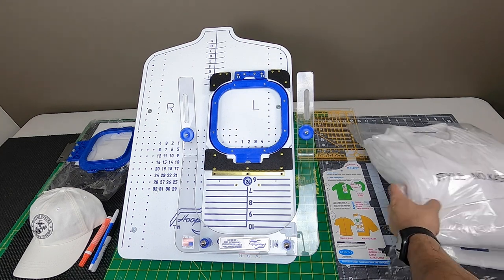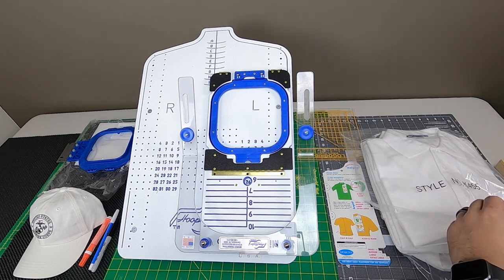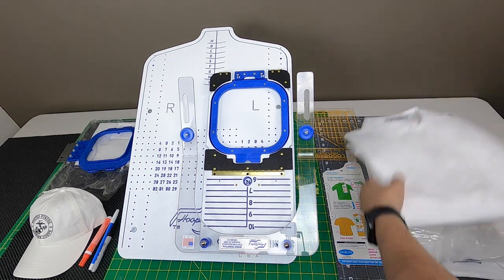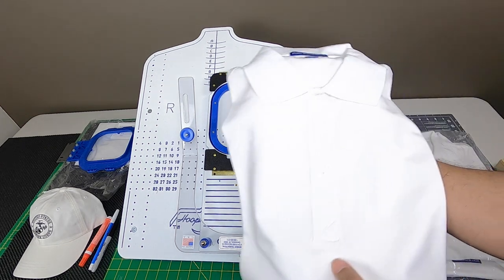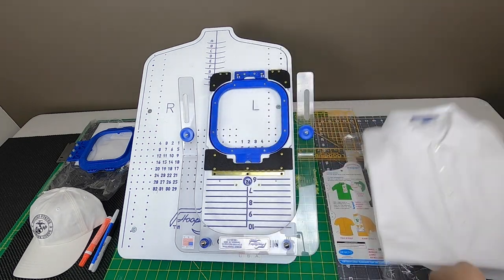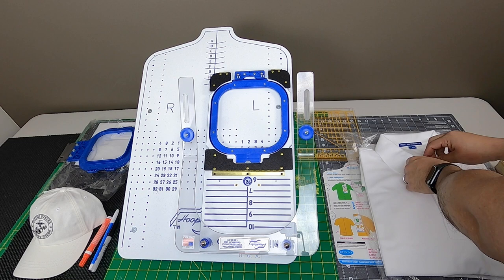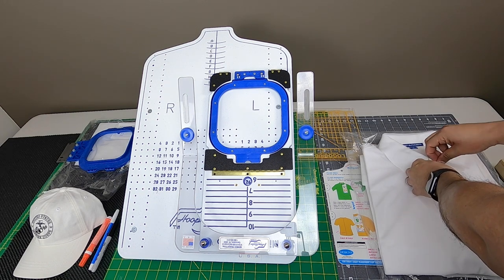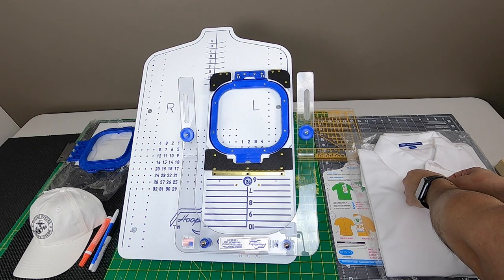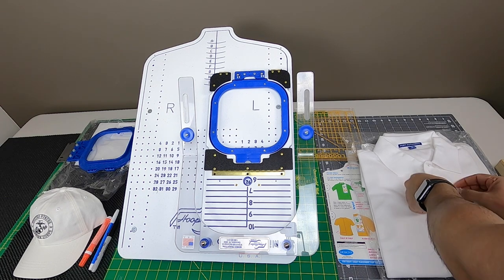In today's video, we are going to embroider on these Port Authority polo shirts. These are very nice shirts, especially to work with, very comfortable, and these are the ones that are always highly recommended.